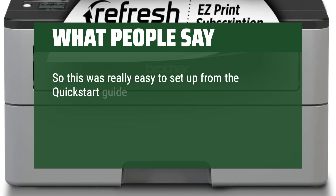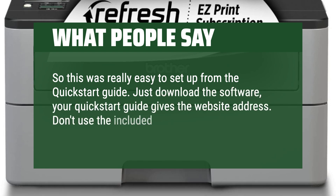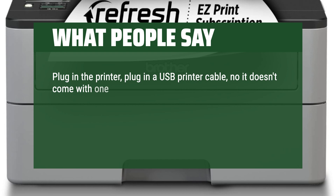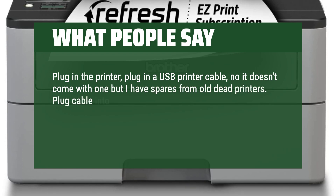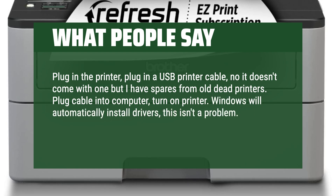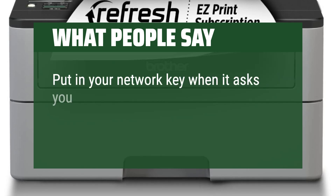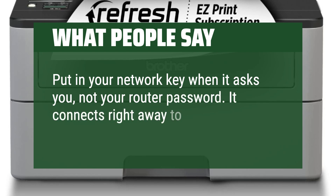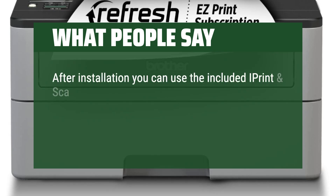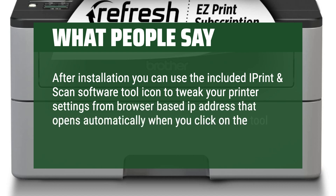This was really easy to set up from the quick start guide. Just download the software — your quick start guide gives the website address. Don't use the included disk because it will be out of date. Plug in the printer, plug in a USB printer cable (it doesn't come with one, but I have spares from old printers). Plug the cable into the computer, turn on the printer. Windows will automatically install drivers. Run the software installer — it will walk you through the installation. Put in your network key when it asks you, not your router password. It connects right away to your network. Unplug USB from computer. After installation, you can use the included iPrint and Scan software tool icon to tweak your printer settings from a browser-based IP address that opens automatically when you click on the tool icon.